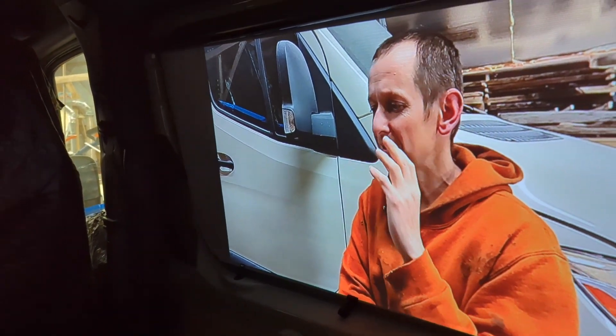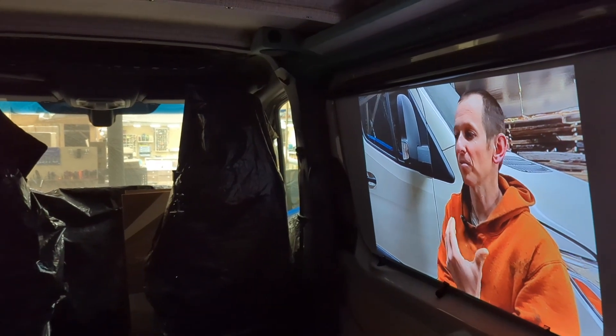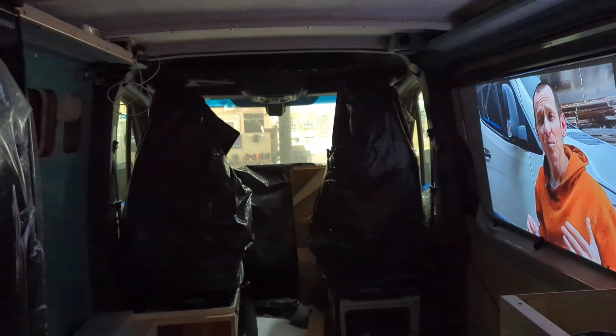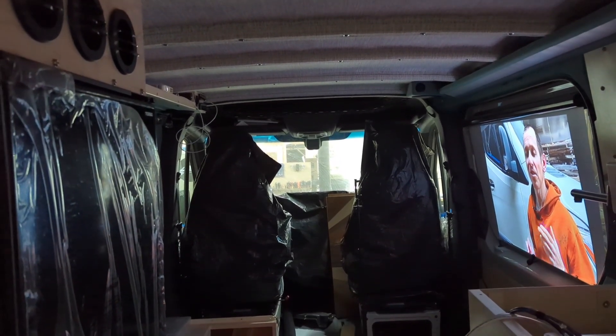Working on the van today and wanted to talk about the light bar. I call this thing the light bar but it's really got a lot more functions than that. I had some specific ideas of what I wanted the light in this van to look like, but it morphed into a project where I've also got my stereo wired into it, some other electrical controls, and this idea about having a comfortable space in the evenings with a projector to essentially become a TV. So today I'd like to talk about how I built this thing and all the functions it has.